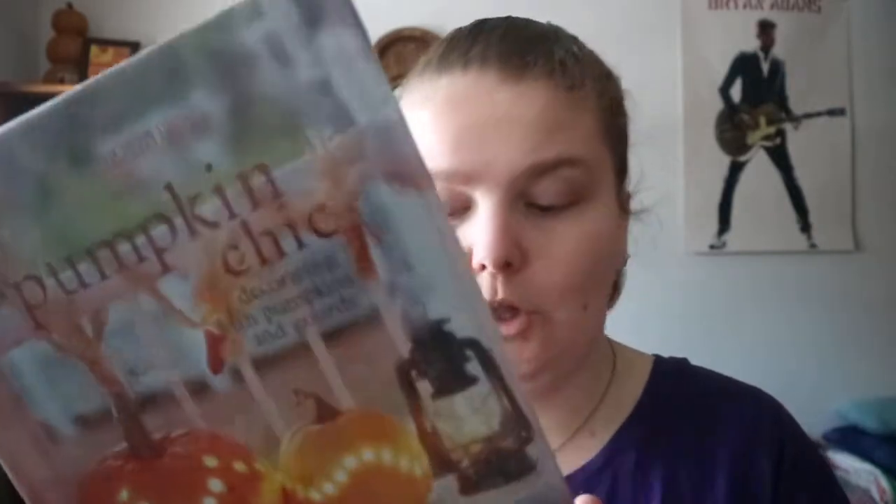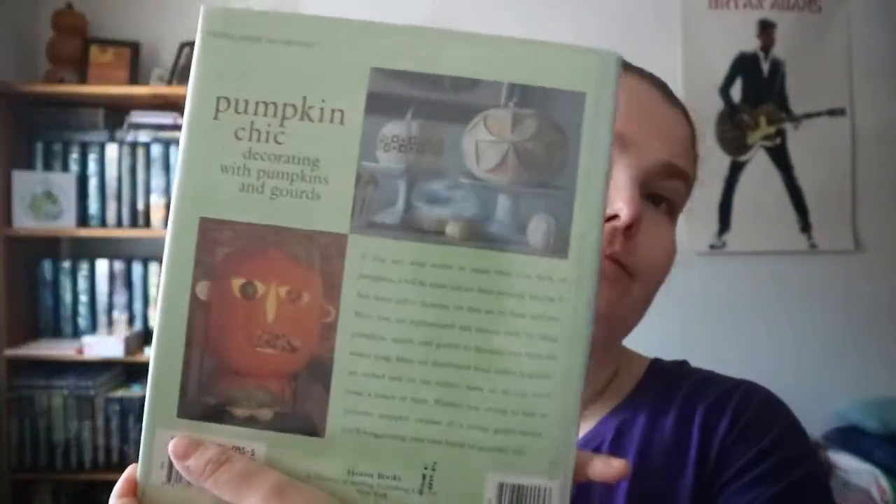Different variations on how to carve your pumpkin if you want to do something different this year or next year and just want some ideas. And if you like Country Living, this could be a book to look at — designs that other people might not think of.